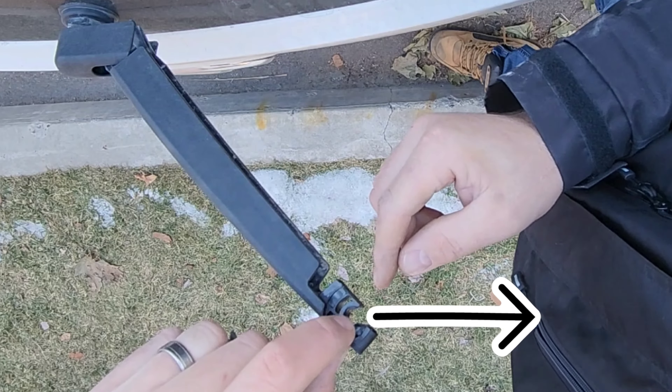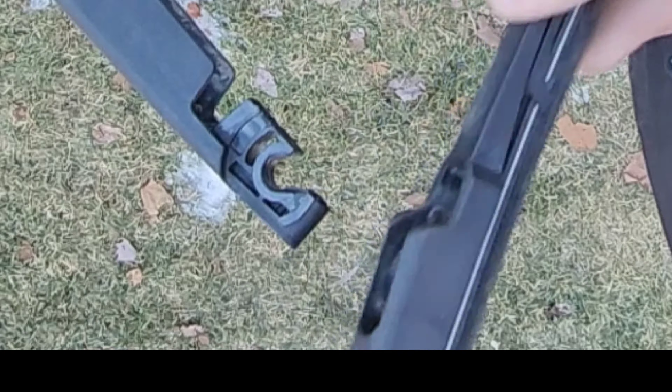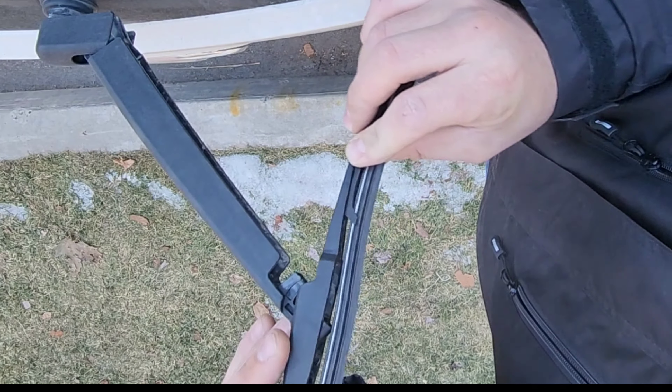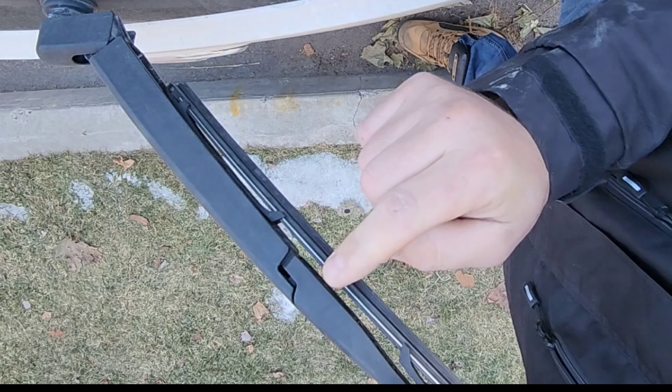So when you're gonna put it back, you align the center bar in it and gently twist like this until you hear the click.